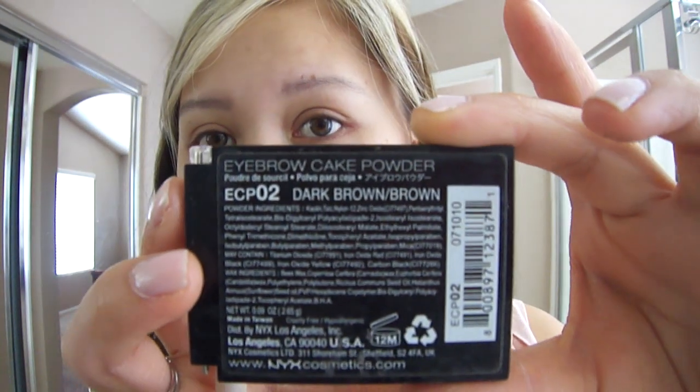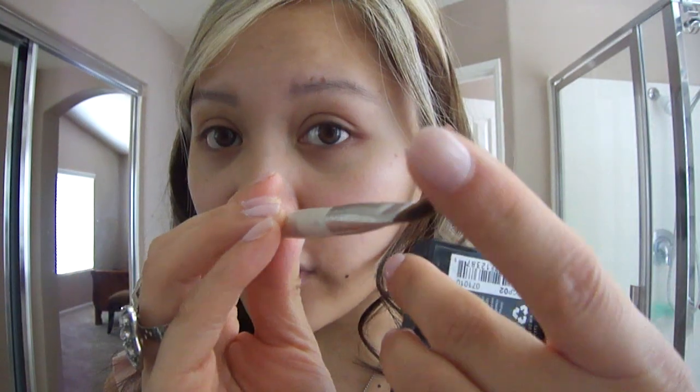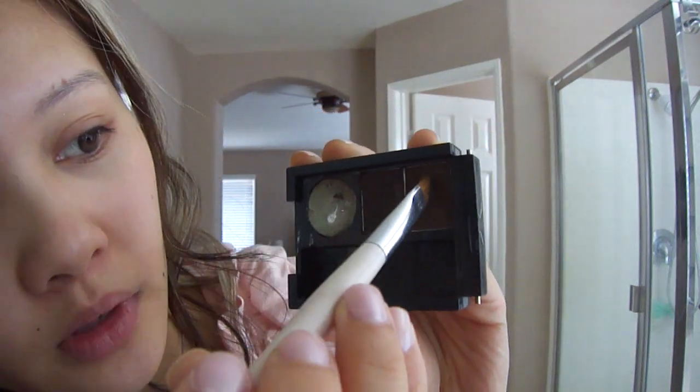And that's pretty much it. I basically use it as a little base just to have a little darker definition. Then I take the NYX Eyebrow Cake Powder — it's in dark brown and brown. It has a dark brown shade and a light brown shade, and the brush I use is by Sonia Kashuk. It's the angled eyeliner brush but it's really thick and stiff so it's super easy to fill in your eyebrows with. I take one part dark brown and two of the light brown, then tap off the excess and fill in my brows.